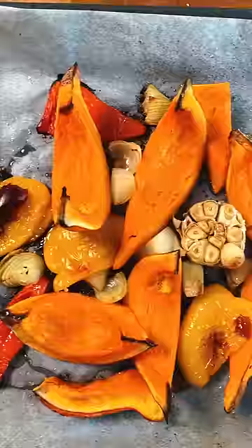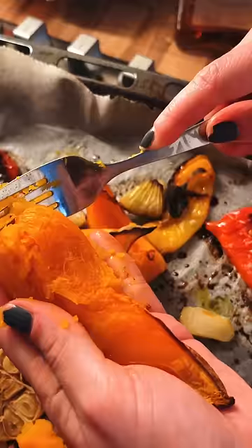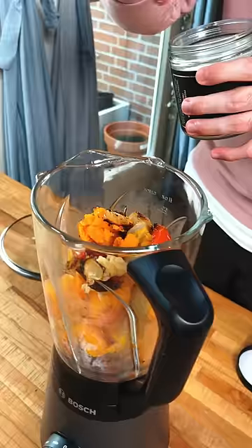You're gonna get a bunch of mushy veggies, and after you struggle with removing that pumpkin skin and squeezing out the garlic — look at that — you're gonna add this to a blender with coconut milk and a bunch of spices and just blend.